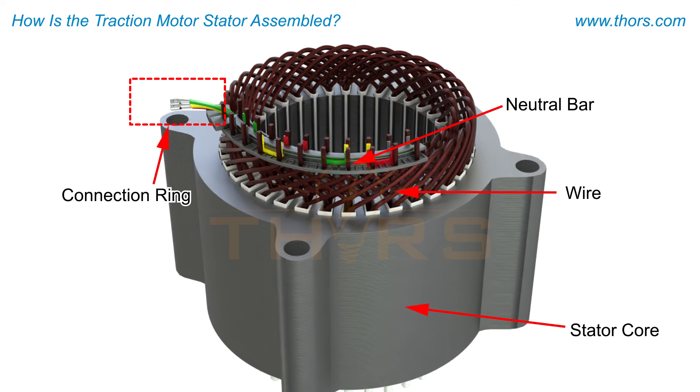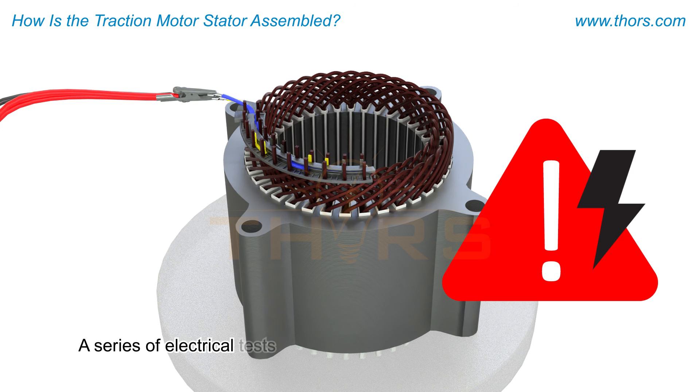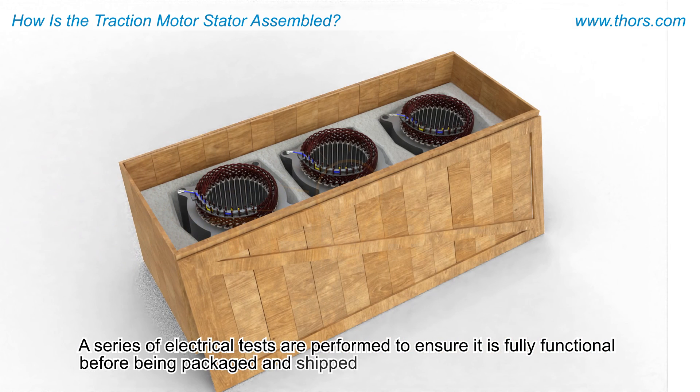Finally, the entire stator is cured one last time. Once the stator is completely cured, a series of electrical tests are performed to ensure it is fully functional before being packaged and shipped to the powertrain assembly plant.